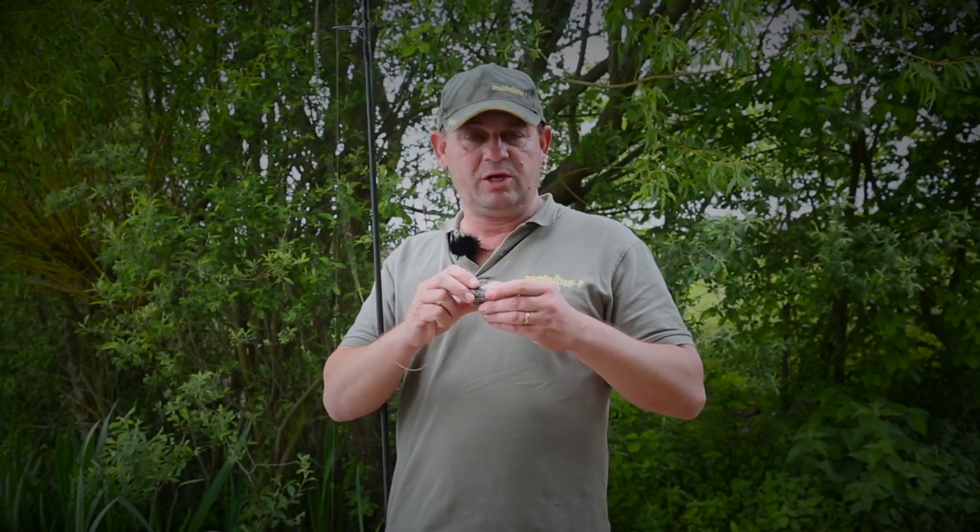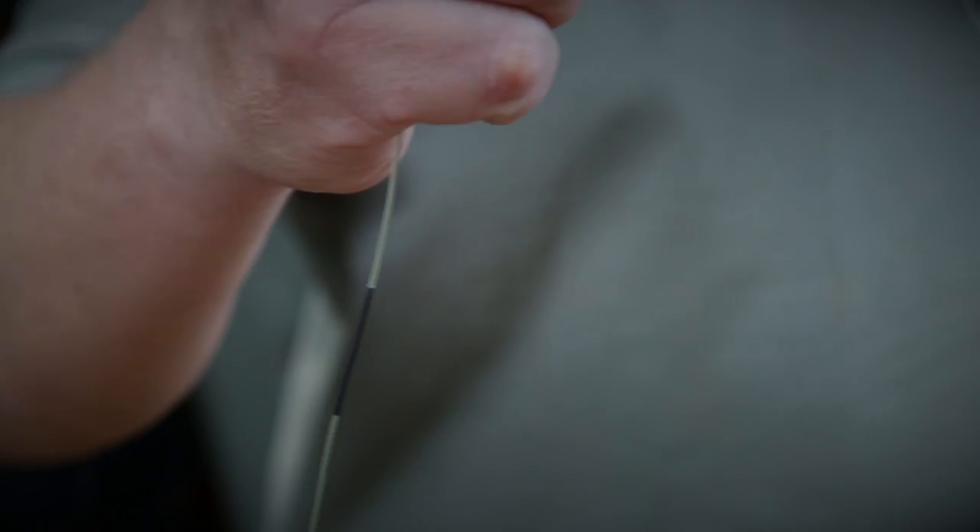I'm going to show you one of my methods that I use a lot of the time for short range or for long range. It's a way of fishing 110% without any tangles. What it is, is a solid PVA bag.